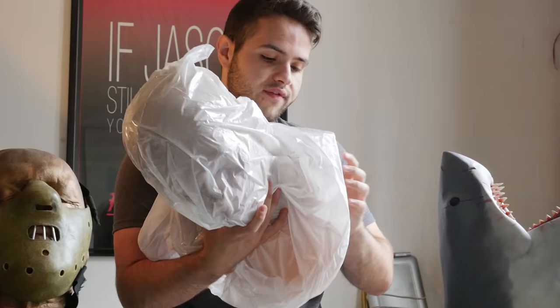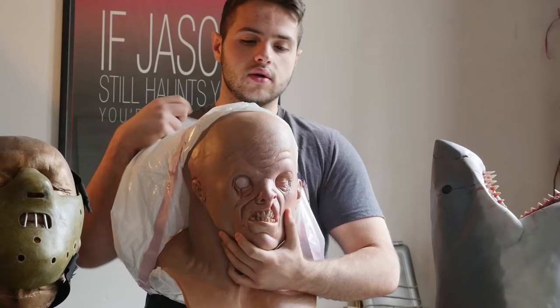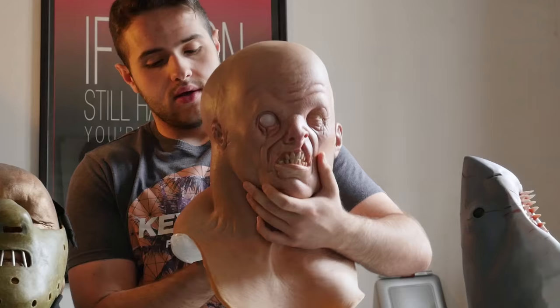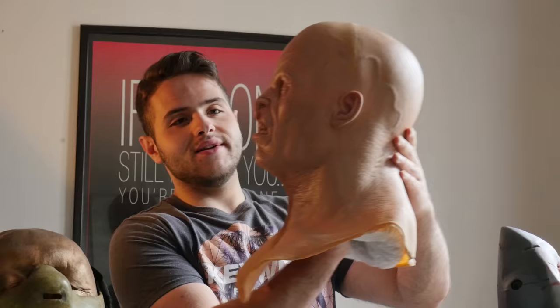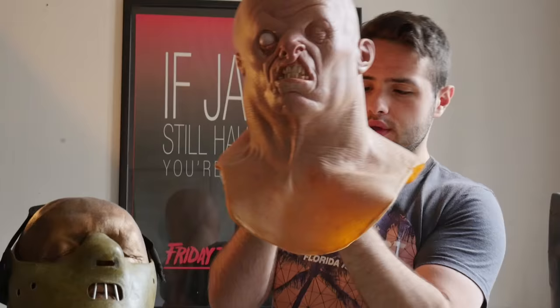Here we go for the reveal of the Jason remake bust. Check that out — how does it look? You're the first to see it. Holy shit! From behind it looks more loose already. Oh my God! Holy shit! That looks like Derek Mears in makeup, just looks just like him. Great quality, it looks awesome so far.